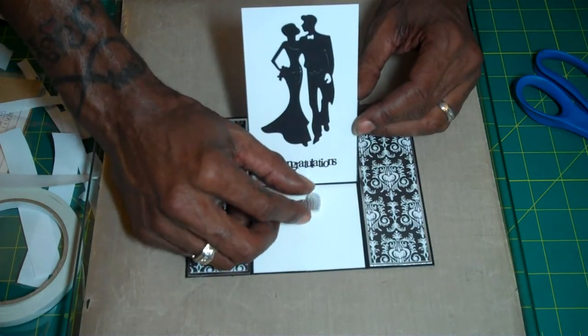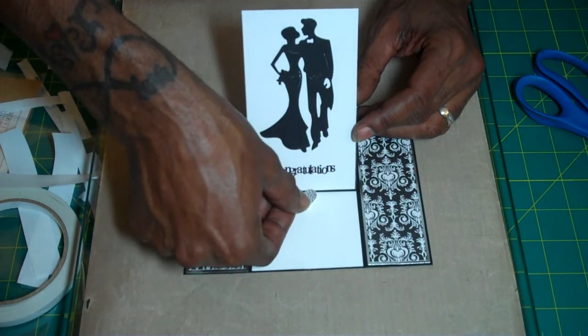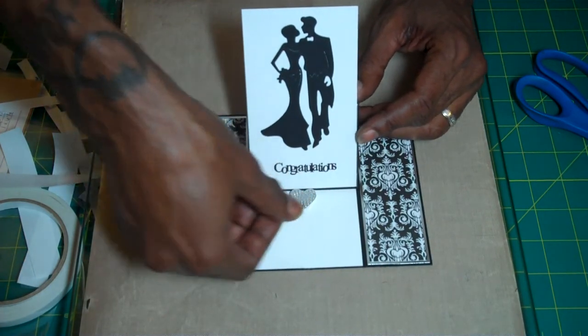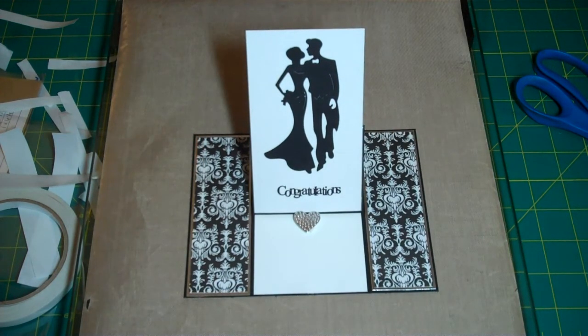Then we put our stopper — something simple — and it gives you enough room to write your sentiment. And there you go. There's my Modified Center Easel card. Again, if you want any of the measurements, I will leave them on my blog and it will be in the description, so you just go over there and it will have all the measurements for this card.